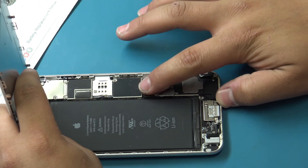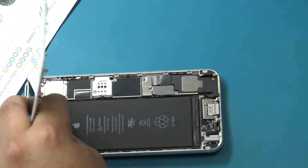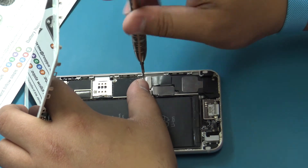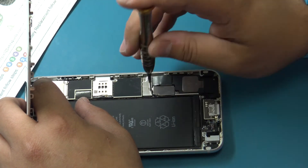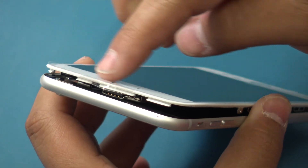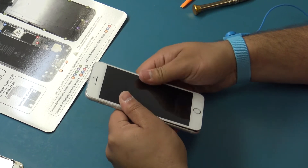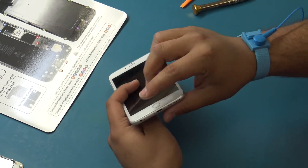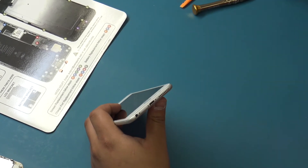Connect the battery flex cable. Insert the battery flex cable bracket and insert the two Phillips screws securing it. Holding the LCD at a 20 degree angle, secure the assembly into place by sliding in the hooks on the top. Run your fingers along the sides and be sure that the assembly slips evenly into the frame. Insert the two pentalobe screws securing the display assembly.